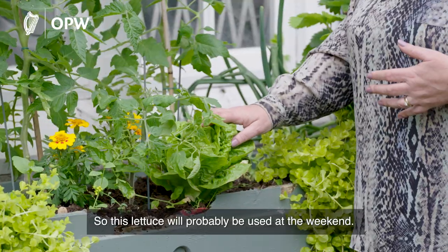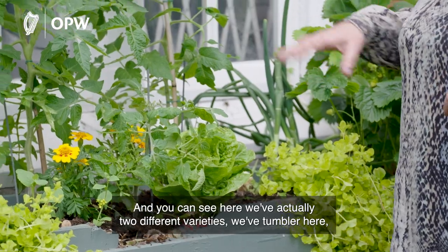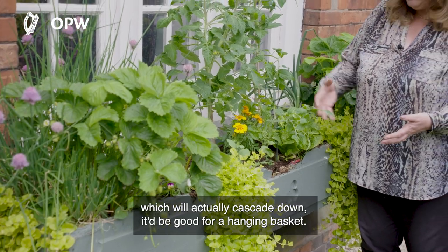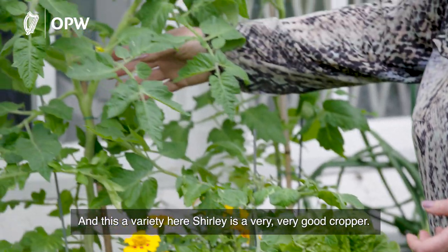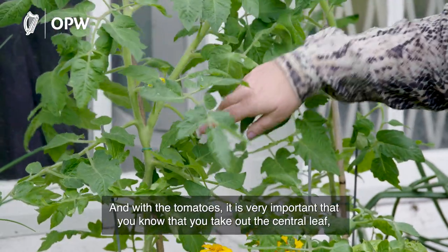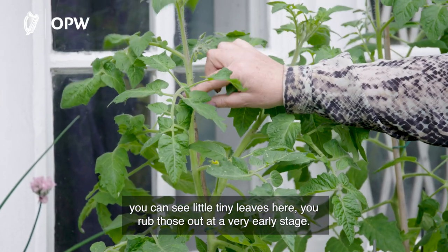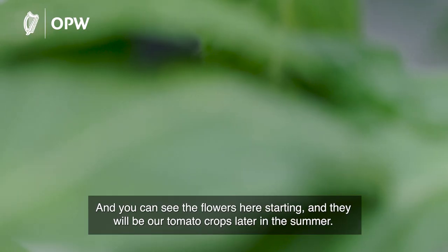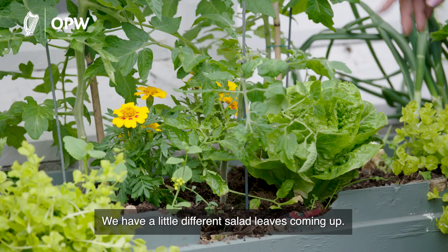We plant quite close together in the window box to get as much crop as possible. This lettuce will probably be used at the weekend, leaving more space for our tomato plants. We have two varieties — Tumbler, which will cascade down like a hanging basket with lovely small juicy tomatoes, and Shirley, which is a very good cropper. With tomatoes it's important to remove the side shoots — those tiny leaves in the centre — at a very early stage to allow the plant to grow on a single stem. You can see the flowers starting, which will become our tomato crops later in the summer.